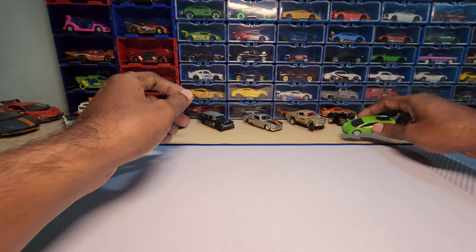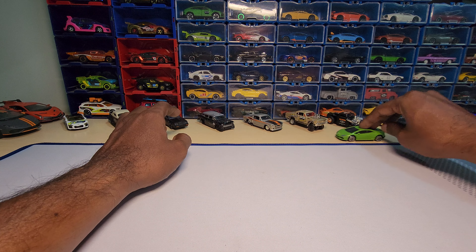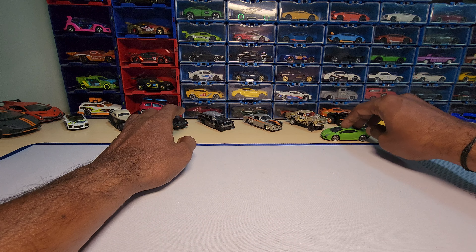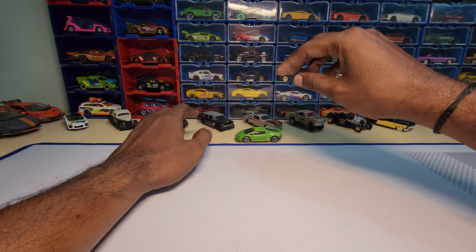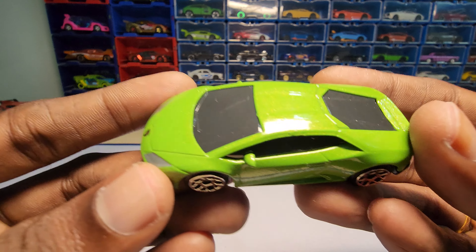Let's do a roll test real quick. Okay, this one actually rolls fast. It doesn't have much wheel wobble or body roll to it, and it is better than the other three castings.